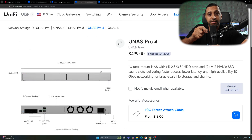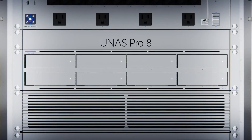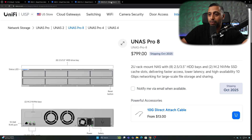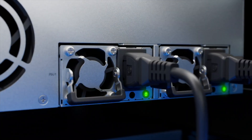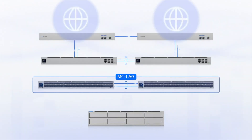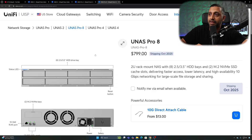For those wanting even more capacity and redundancy, the U-NAS Pro 8 has eight drive bays with two NVMe slots, dual 10-gig SFP+ ports, a 10-gig Ethernet port, and a hot-swappable power supply. It also supports MC-Lag for high-availability deployments. This is also shipping in October 2025 and comes in at $799.